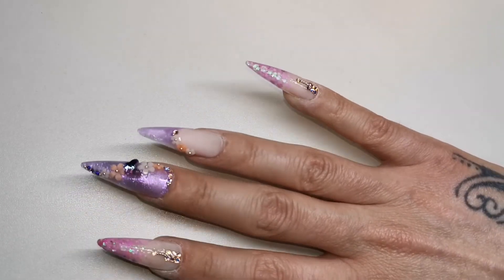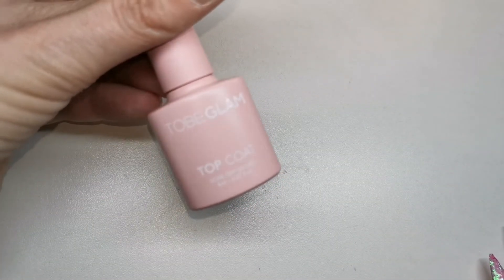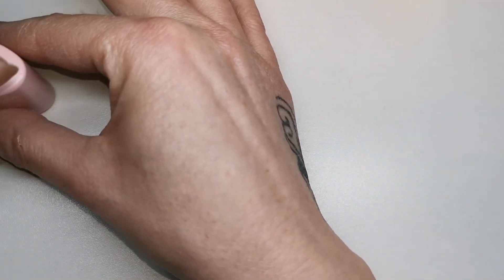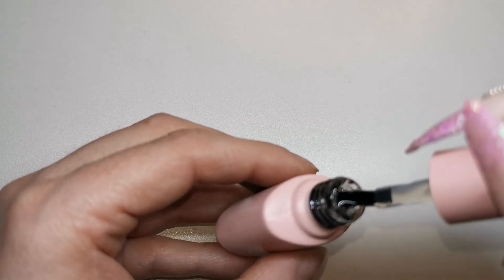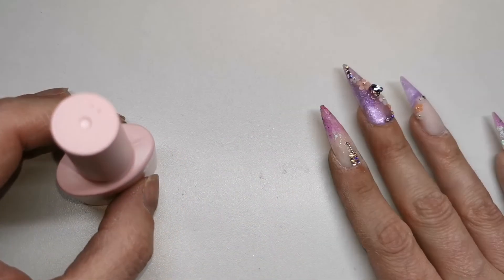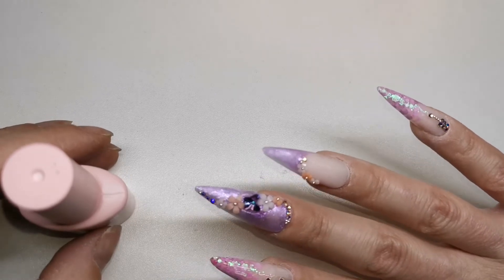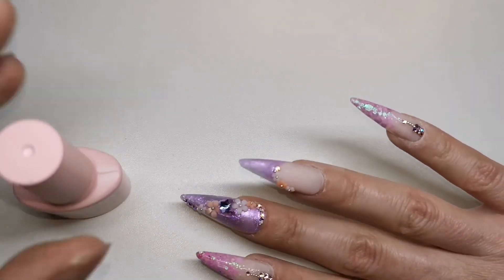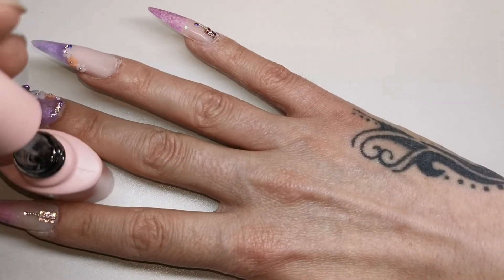I'm now going to give them all a coat of the Tubi Glam top coat and that will be them all finished. Let's take a quick look at the top coat - again hardly any smell to it whatsoever, and it is a really thick top coat. Unlike base coat, I love a thick top coat, especially if the nails are a little bit lumpy-bumpy or you've put glitter or sequins on - a thick top coat covers those lumps so much easier than a thin one.